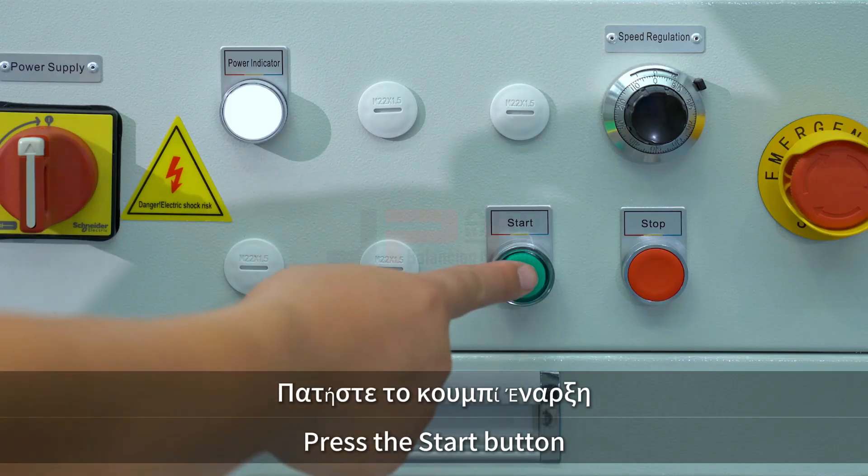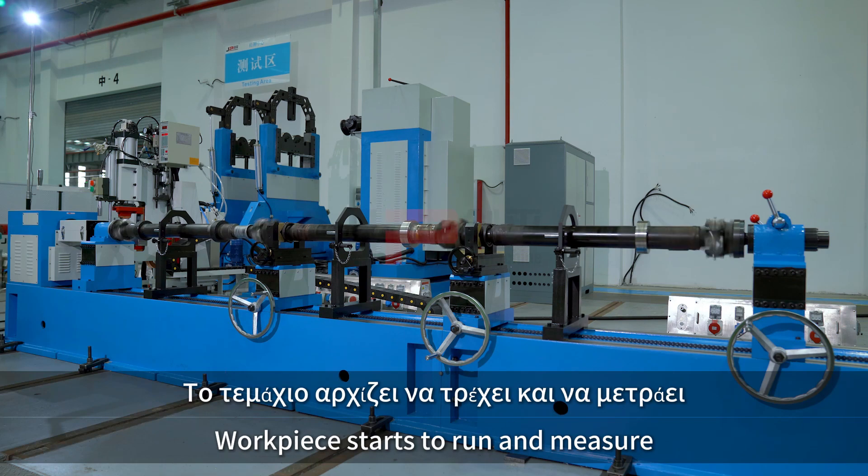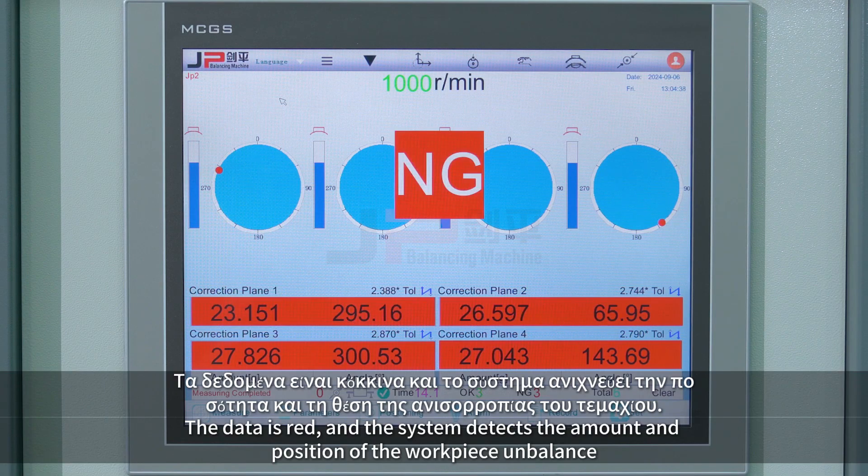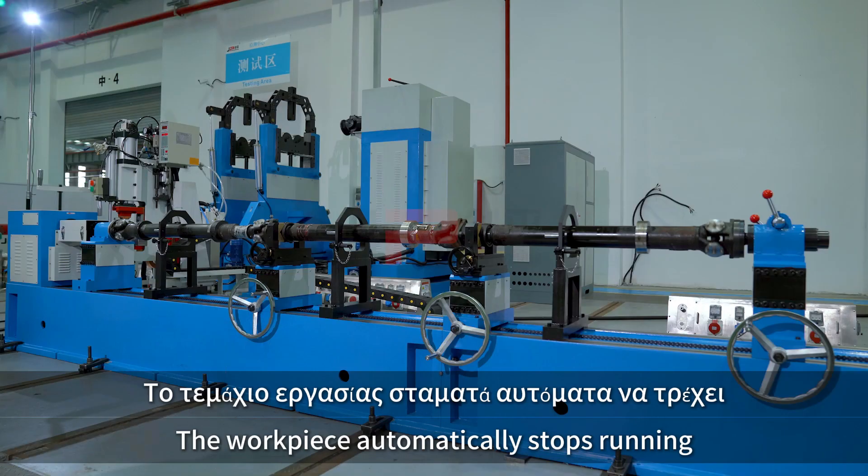Press the start button. The workpiece starts to run and measure. The data is red and the system detects the amount and position of the workpiece imbalance. The workpiece automatically stops running.